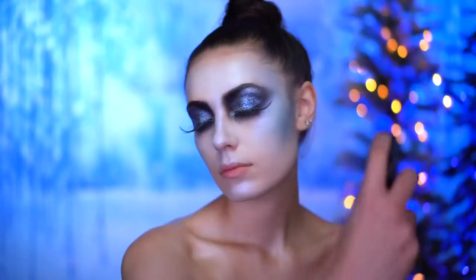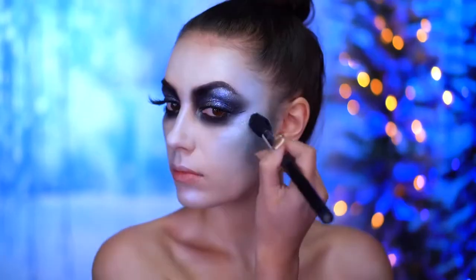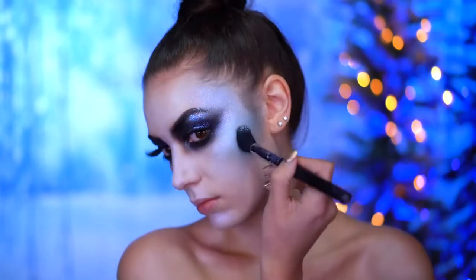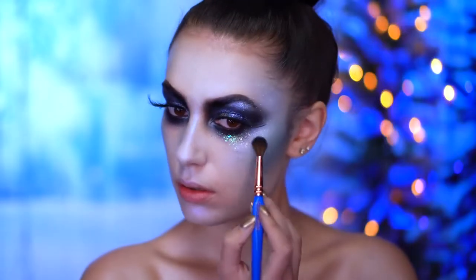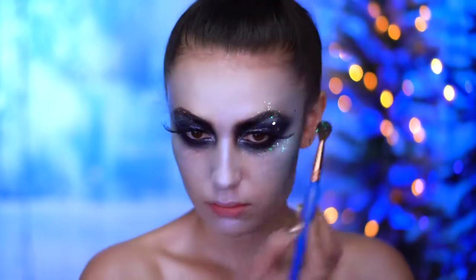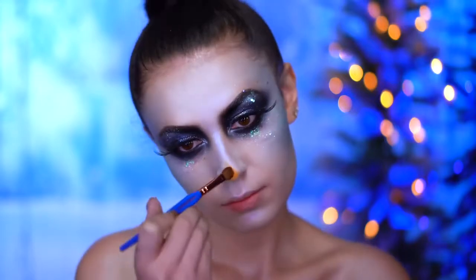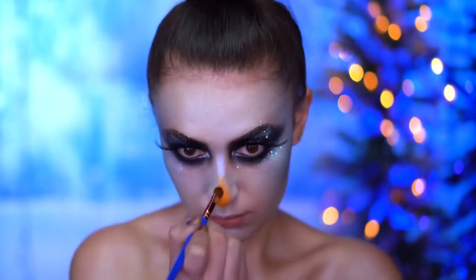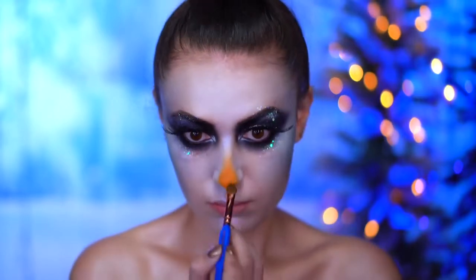I'm now going to spritz my face with a dewy setting mist. I'm going to add some iridescent white glitter to the cheekbones, which will give a wet shine to the skin. Then I'm tapping in a more chunky glitter under the eyes and above the brows. For the carrot nose I'm using an orange cream stick, creating a pointy blown-out carrot shape on the tip of my nose, and topping that off with some iridescent glitter as well.